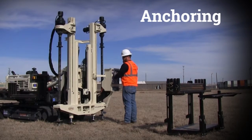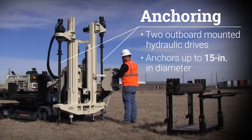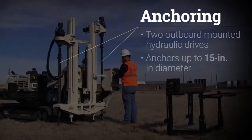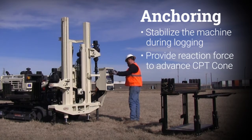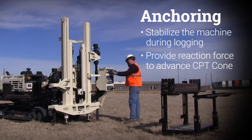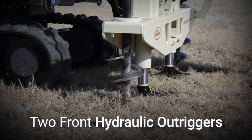The 20 CPT Press is anchored using two outboard mounted hydraulic drives for installing anchors up to 15 inches in diameter. These anchors stabilize the machine during logging and provide the reaction force needed to advance the CPT cone to depth. Additionally, two front hydraulic outriggers are used for leveling the unit.